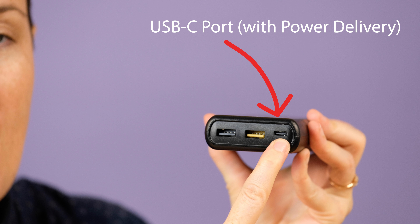USB-C is where we're going, the way everything used USB-A for the last however many years. So if you're buying a power bank these days you really want to get something with USB-C. It's this tiny little connector — it's a faster way of charging, and if you're going to invest in something you want it to last longer. If you get something that doesn't have USB-C it's probably going to be obsolete pretty quickly.